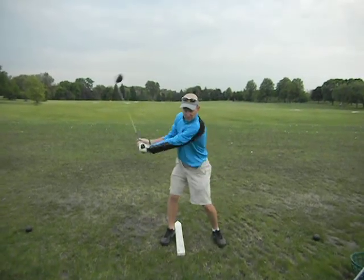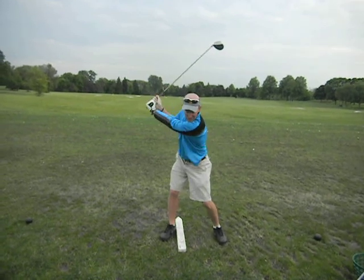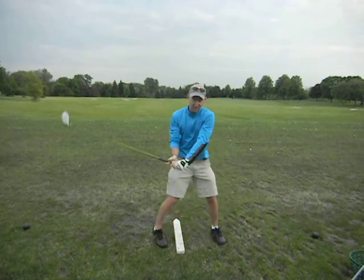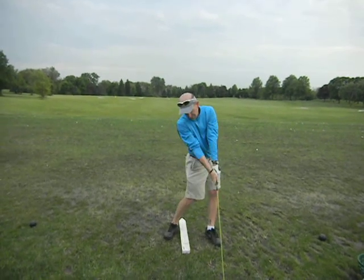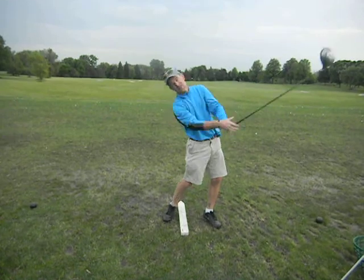From this view, you actually were really good — you can't see that you get it way inside — but as you come down in here, you can see as you get here that it gets like this. And as you get the club more on top this way, then as you come through here, you're going to be more there at impact, instead of like this and then chasing it.